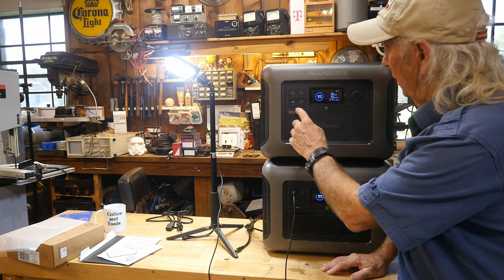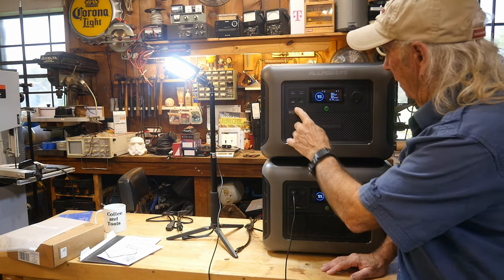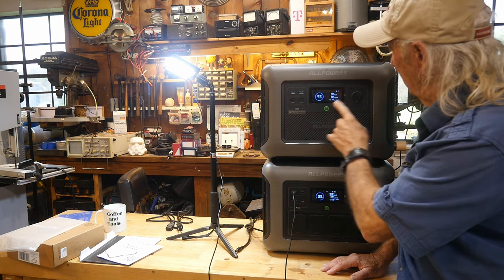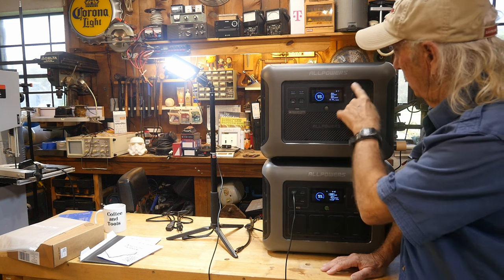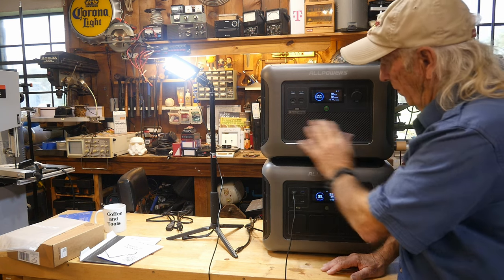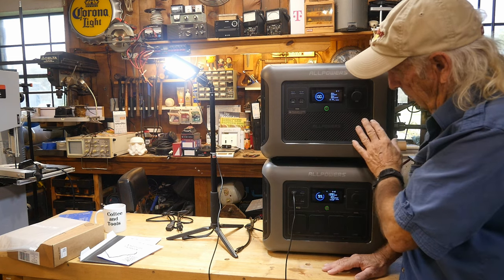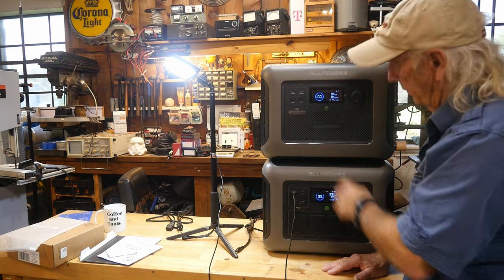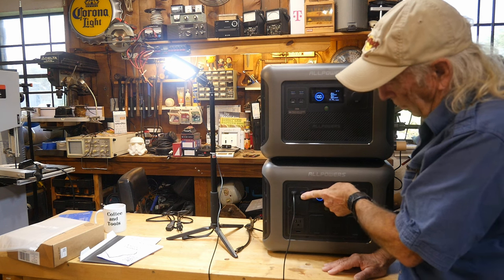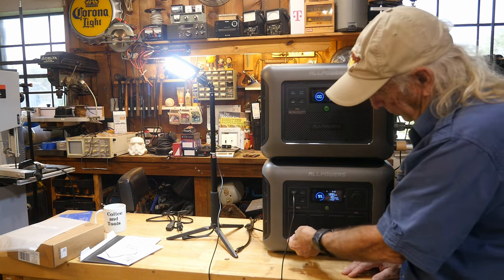I also noticed that when I hit the DC button it turns on Bluetooth too, so I need to watch the load on that. This turns all the DC on. The only things missing on the B1000 compared to the R1500 are the solar input and the AC outlets — the R1500 has four AC outlets. If you needed more outlets, you could just plug in a power bar.